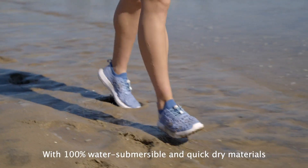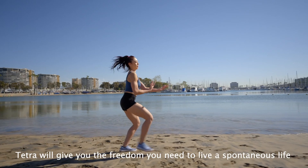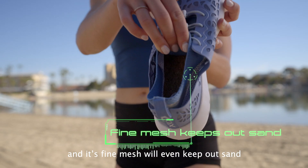With 100% water submersible and quick-dry materials, Tetra will give you the freedom you need to live a spontaneous life, wearable from the beach to the boardroom. And its fine mesh will even keep out sand.